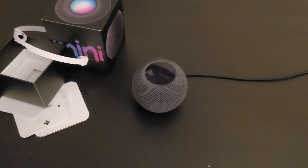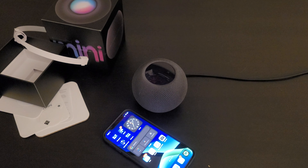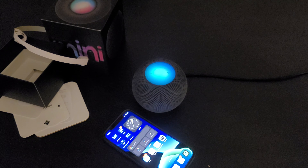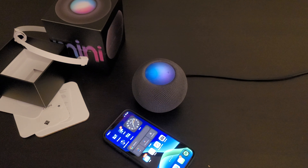It's compatible with everything from the iPhone SE first gen all the way up, iPod Touch 7th gen, iPad Mini 4 and up. You can use the HomePod Mini to control your HomeKit accessories — I have some HomeKit bulbs. Let's try it: 'Hey Siri, turn off my office light.' Done. 'Hey Siri, turn on my office light.' Done. She's good.